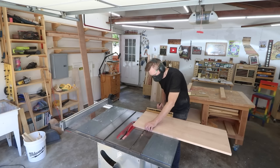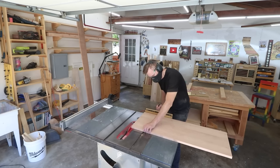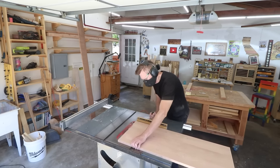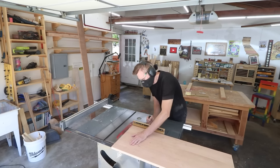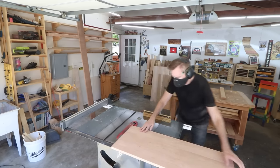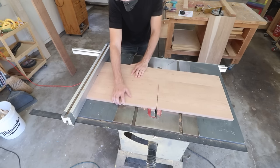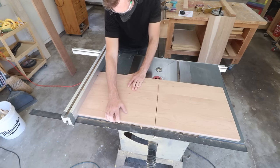Now I can square up that panel. It just barely fits into my saw using my miter gauge. I needed to use my miter gauge here so that I would have a square reference side. If I were to just put one of those uneven ends up against my rip fence, it would not be a square cut all the way through most likely.